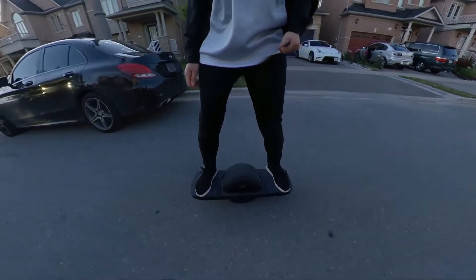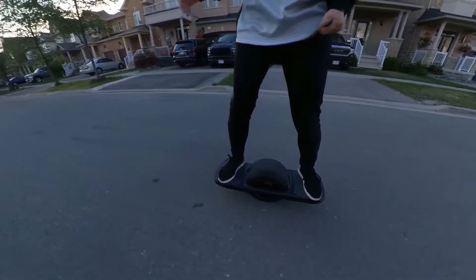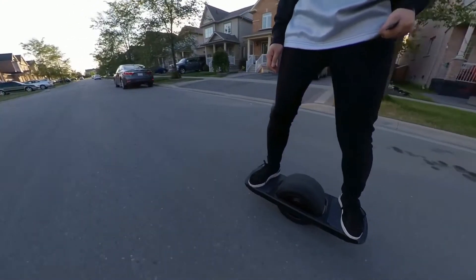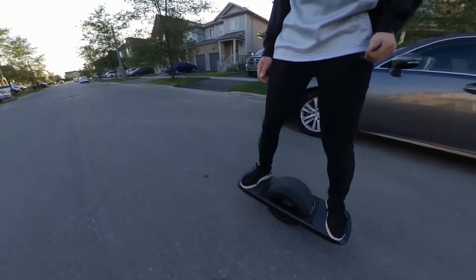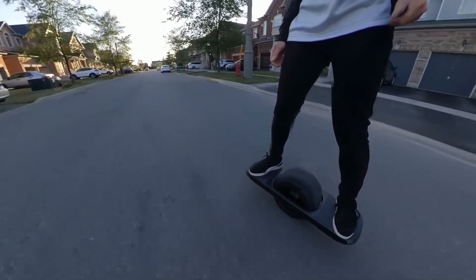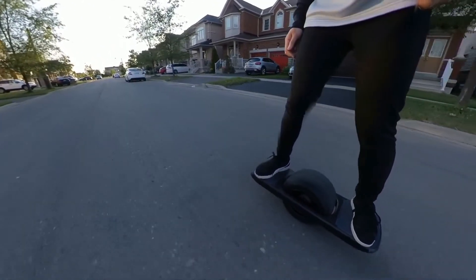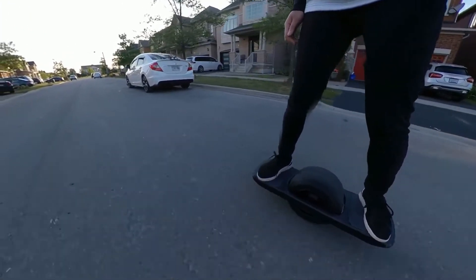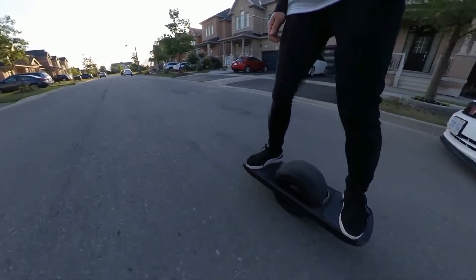The Pint is really wobbly. You can't stand on it the same way you would on a skateboard. It requires a little bit of torsion — you should put pressure on the heel of your back foot and the toes of your front foot, and alternate between those to keep the board steady. I found that the slower you go, the harder it is to keep the board from shaking.